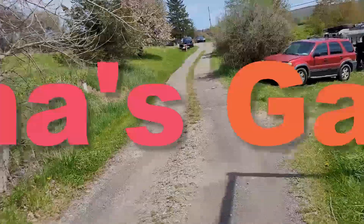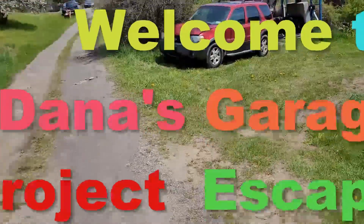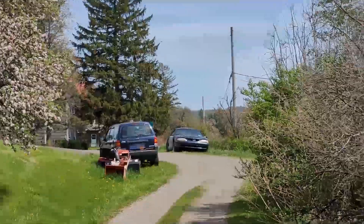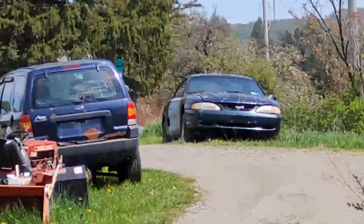Hey, Dan here and welcome to my garage. Today's been one heck of a day. I've gotten two vehicles out of the mud down below today, so they're up here and they can go.